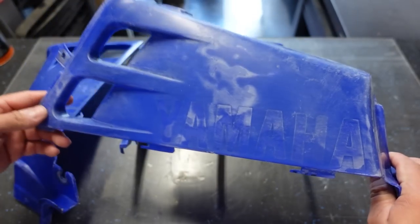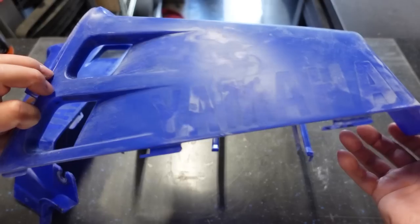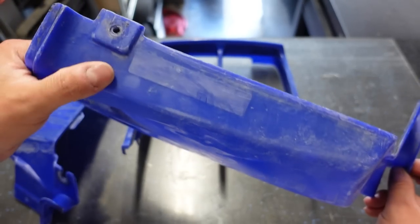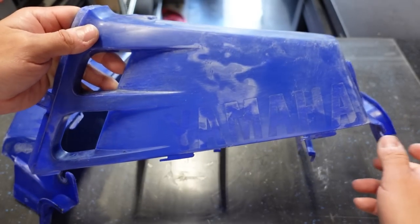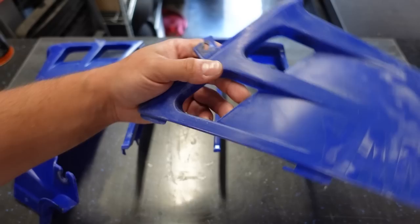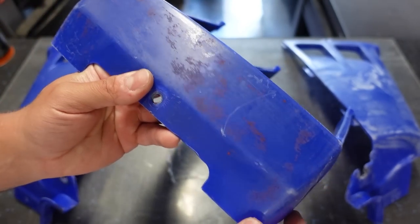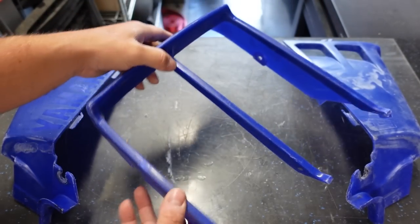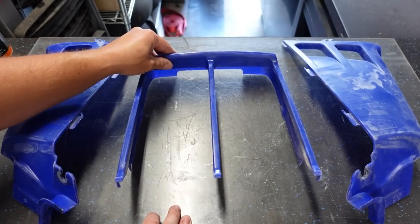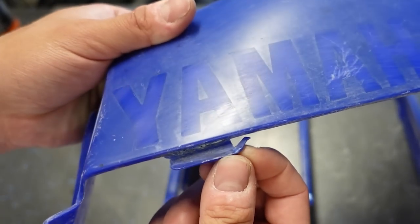After a couple hours of work, this is what we're left with — the OG plastics. I don't know if they came on this machine, but they look like some OEM blue. You can see where the factory warning sticker was and where it used to say Yamaha. Actually, I'm in pretty good shape — if you wanted, you could probably restore these and make them look really nice. Somebody ruined a great set of plastics. There's a little bit of remnants left, but it's nice and smooth.